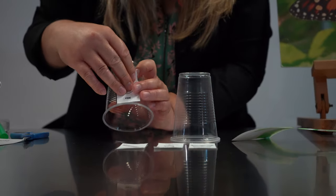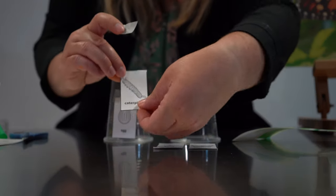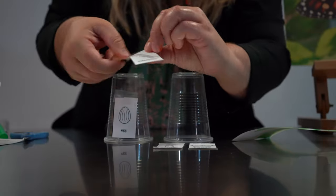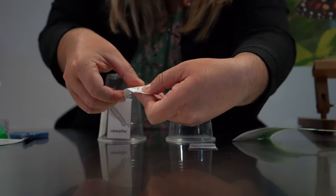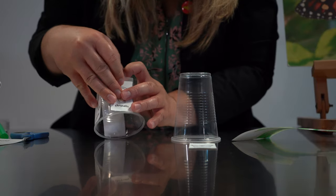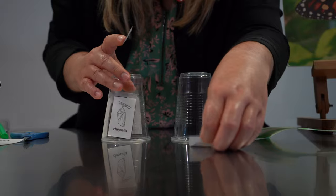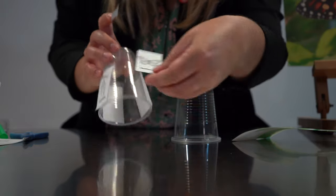We're going to start with the egg, then we have the caterpillar, and you're just going to go around the bottom of the cup. Then we're going to do the chrysalis, and then the last stage,